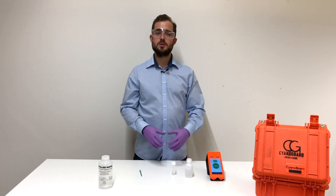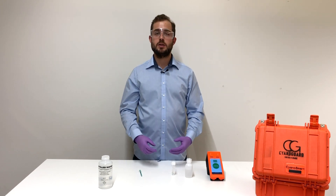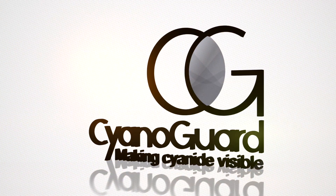In real time, you can also access and control all your cyanide measurements online via the secure Cyanide AI platform. Thank you.